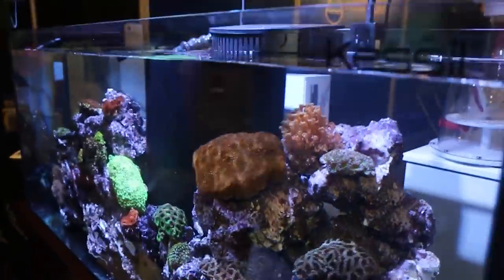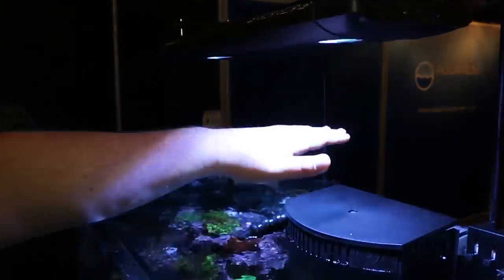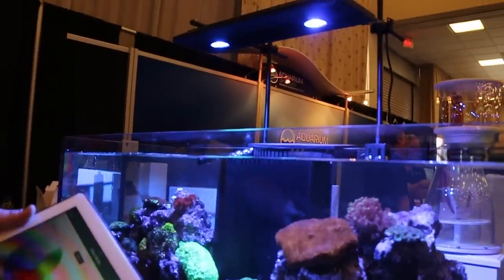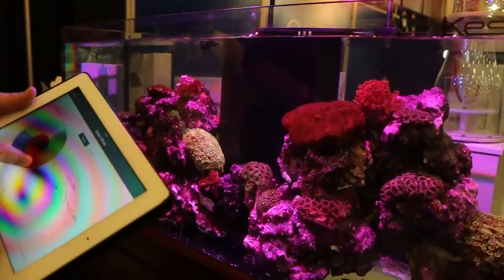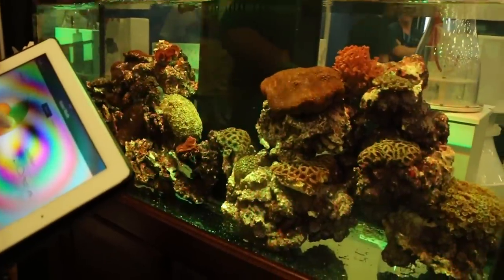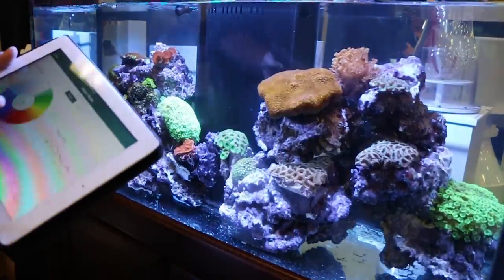And minimal shading — so even as I pass my hand over the tank, you're still getting a lot of light over the coral directly underneath the shade. We're on a deep blue, like an actinic. And then we're going to move it to like a purple, a little bit of blue, red, magenta. And then we're going to go to like an orange, green, and then back to our normal colors.